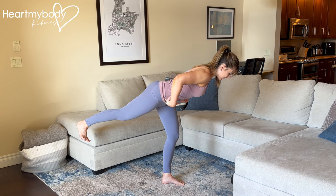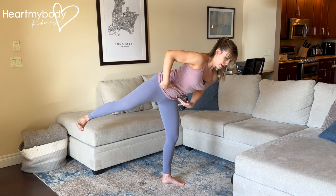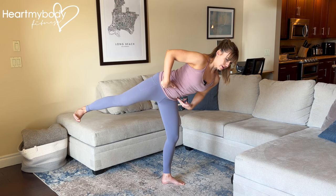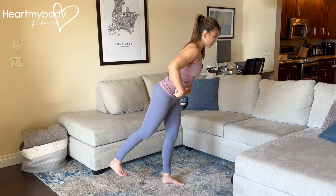From here, maintain that straight line from head to heel, opening out to the side, and then come back to center and slowly come back to the starting position.